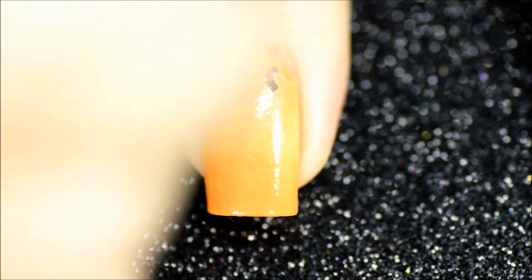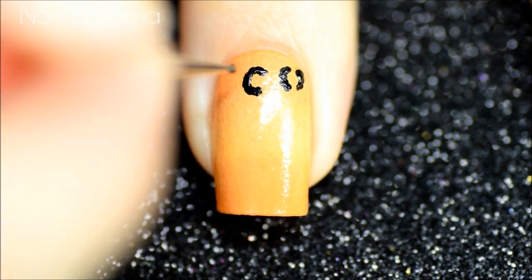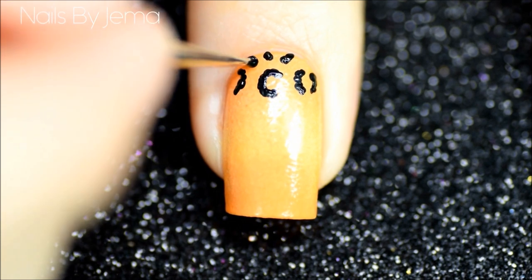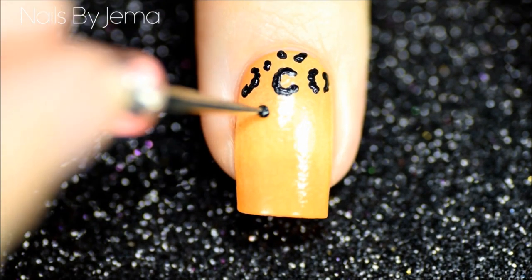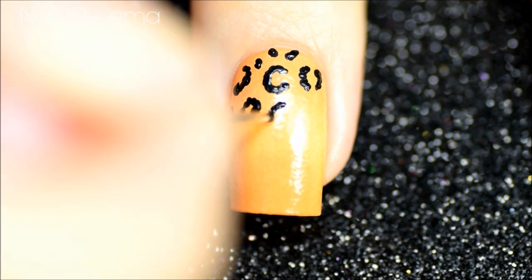Now there's two different ways that you can do leopard dots on the nails. The two slightly rounded lines with two openings, and the other is a C shape with only one opening. You're going to want to alternate between the two types and cover the entire nail. You can also add small dots in between them to fill in any gaps.